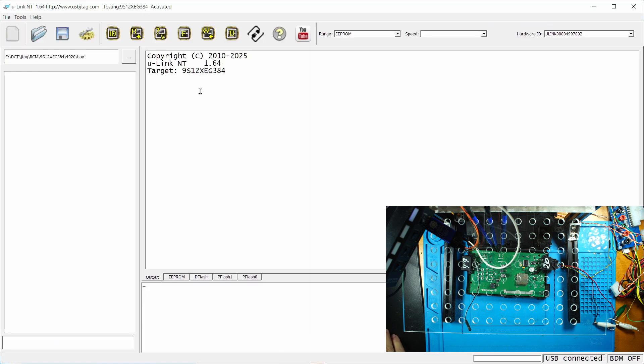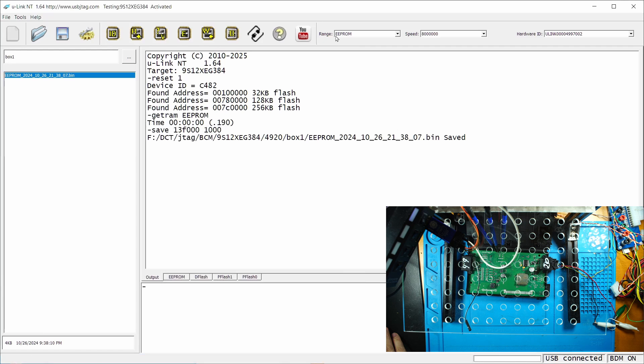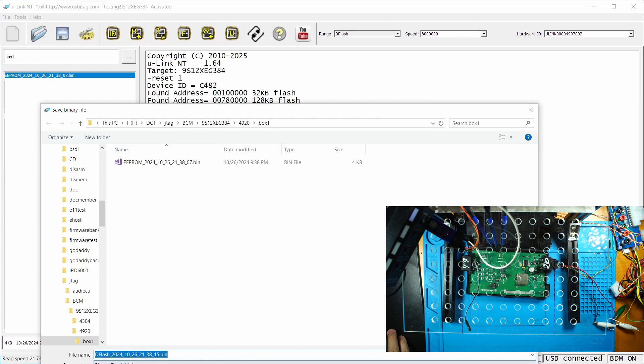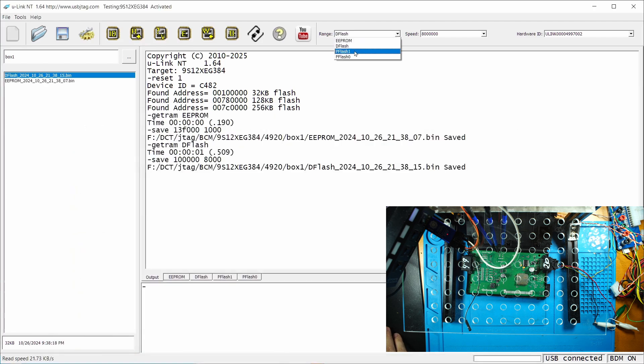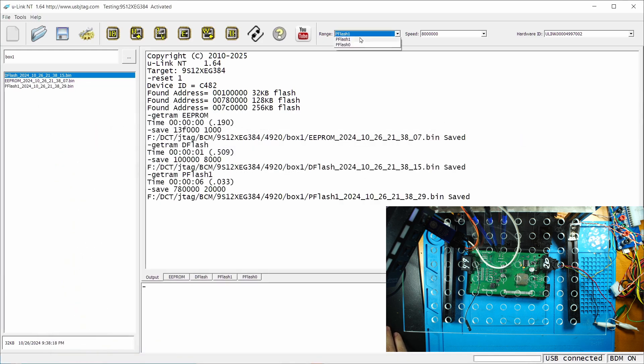In the software, the configuration I'm going to use is 9S12XEG384. It has internal EEPROM as well as DFLASH, PFLASH1, and PFLASH0. Let's detect it, then read the EEPROM and save it. Also let's read the DFLASH, then PFLASH1, and PFLASH0.